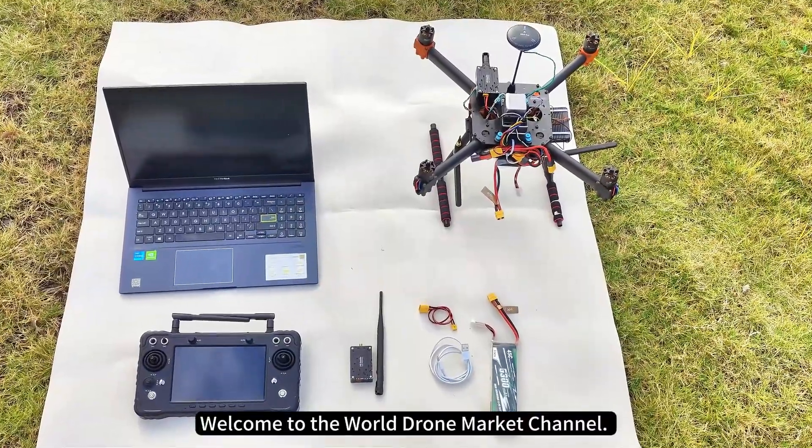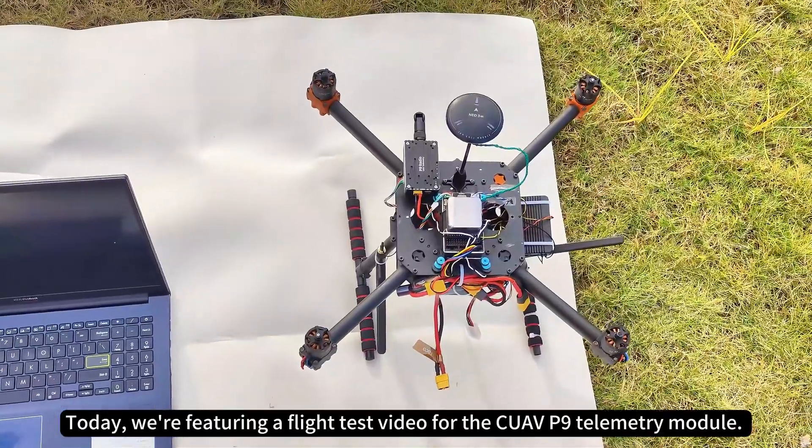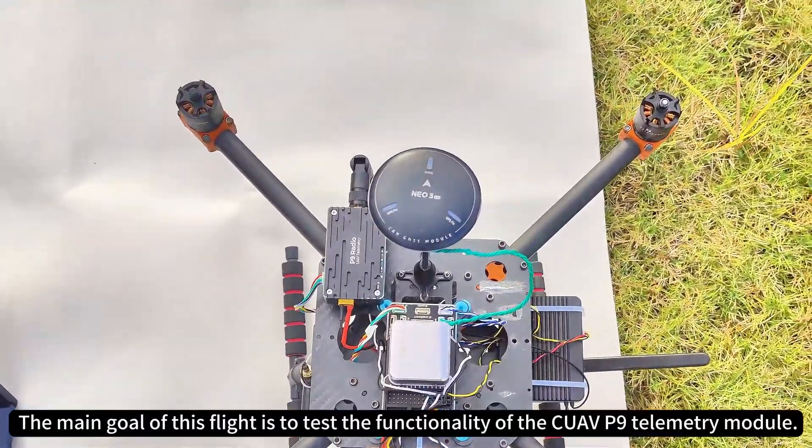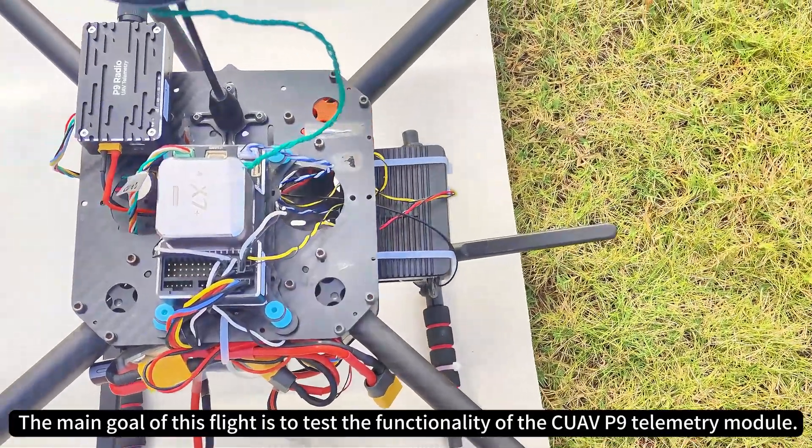Welcome to the World Drone Market Channel. Today we're featuring a flight test video for the Quav P9 telemetry module. The main goal of this flight is to test the functionality of the Quav P9 telemetry module.